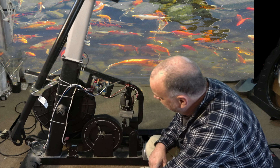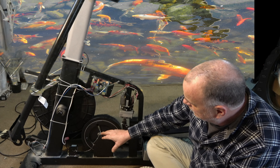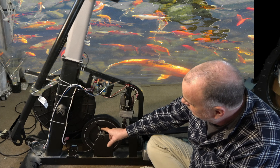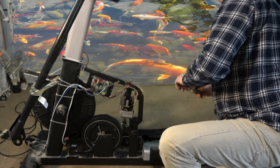The next thing we've got to do is get slack on this cable. What we're going to do is run the gear up into the flywheel to create more slack on this, and then push it down. I'll show you real quick.